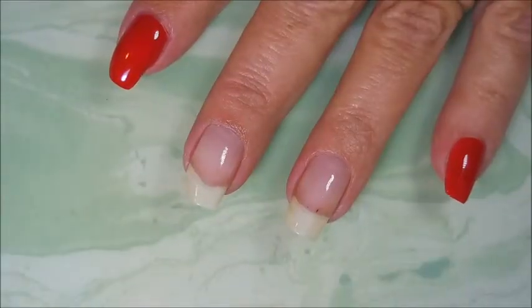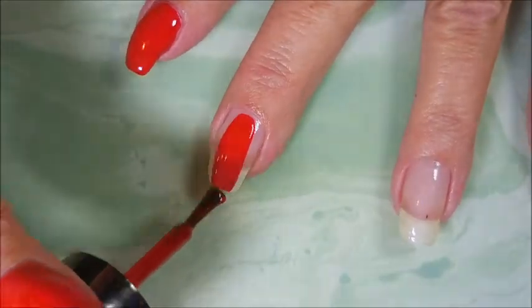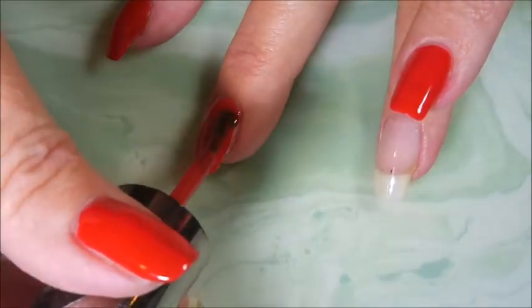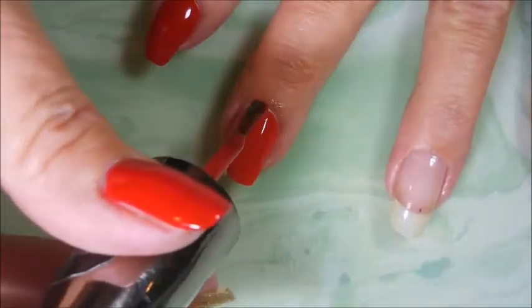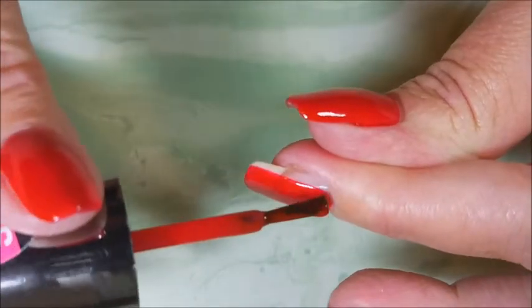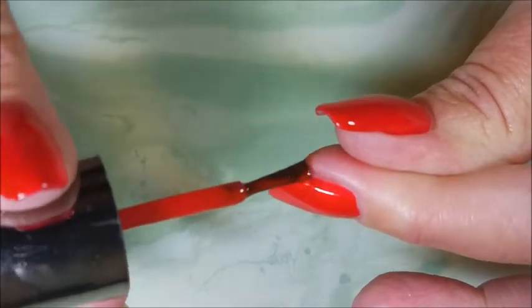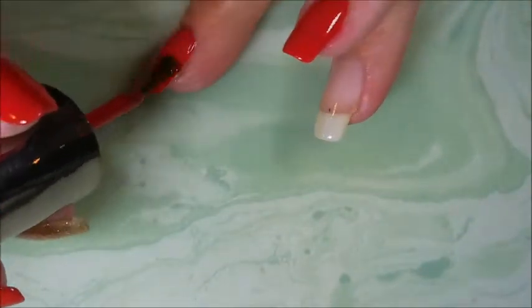I've already got my base coat down and dry, and now we're gonna go in with Devious from the Simple Colors. It's a very beautiful polish — it's got a really nice formula on it. It's just a beautiful Christmas red. I own a lot of red nail polish for somebody that claims not to really wear red very much, and this one's definitely a keeper. Nice leveling formula, I'm digging it.